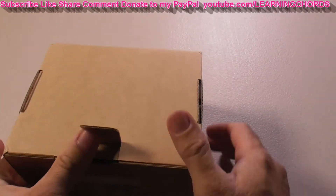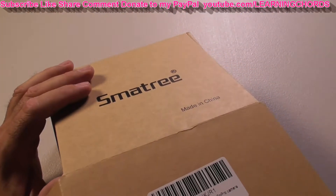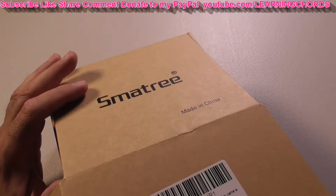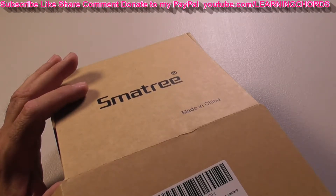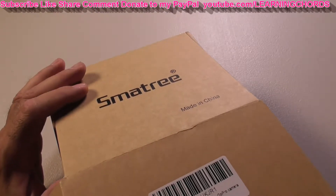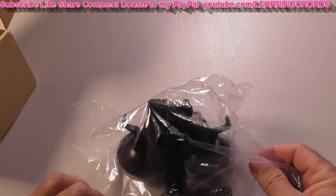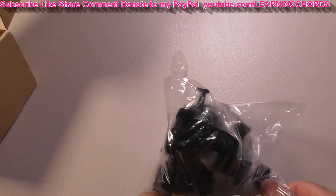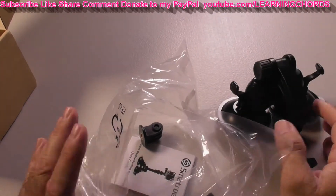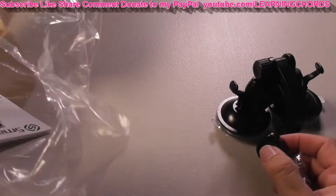This is going to be an unboxing and product review of the Smotri double suction cup mount with greater suction power, compatible with the GoPro Max, Hero 9, 8, 7, 6, 5, 4, 3, plus, 3, 2, 1, Hero Session, DJI Osmo Action Cameras. As long as it has the mount for those type cameras, you're good. I have purchased products from this company before — Smotri. I need something that's going to allow me to mount the GoPro to the windshield.